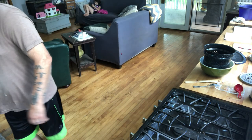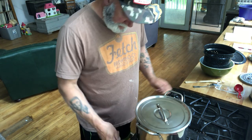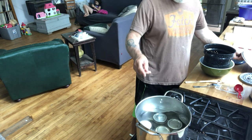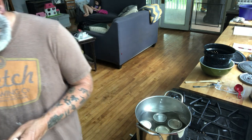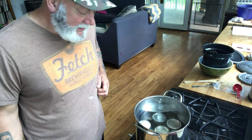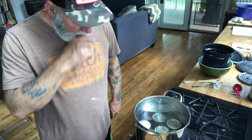Alright, I've got them all jarred up — I got seven half pints. I put them back on the stove in the canner. I've got about an inch and a half to two inches of water on top of the jars. The instructions say to process them for 20 minutes in a boiling water canner; the recipe says you should yield about six half pints, but I ended up getting seven.